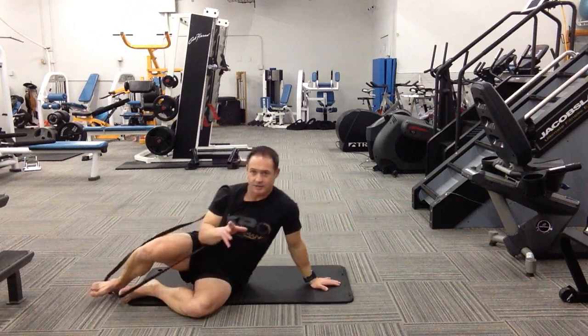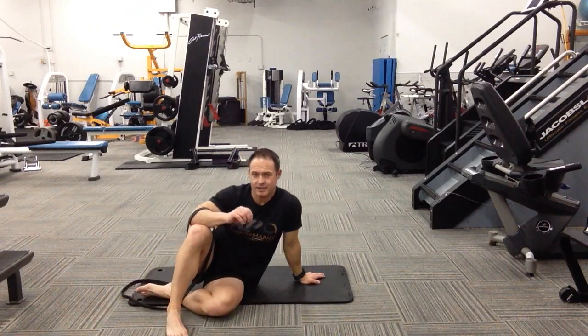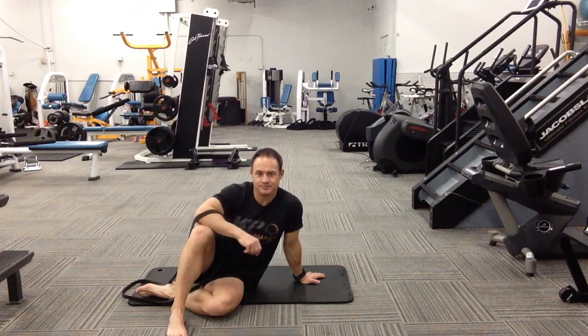The big key for the quad and hip flexor stretch: make sure you have that leg all the way up so we're not driving a lot through your low back. If you feel discomfort in your low back, come out of it immediately. If you feel any kind of pressure around the knee joint, that's also a good time to come out.